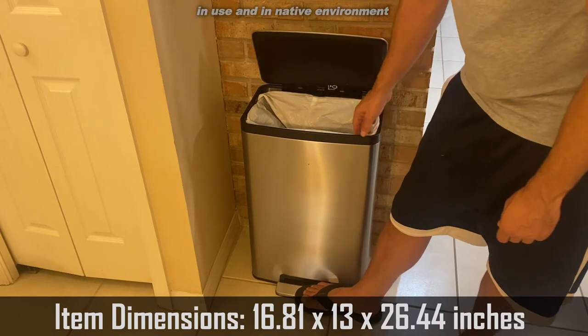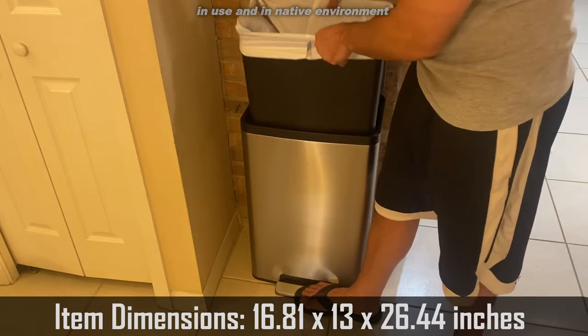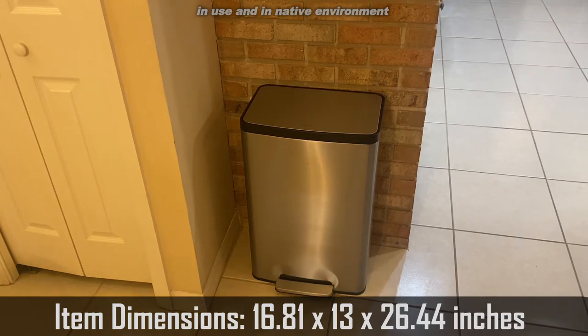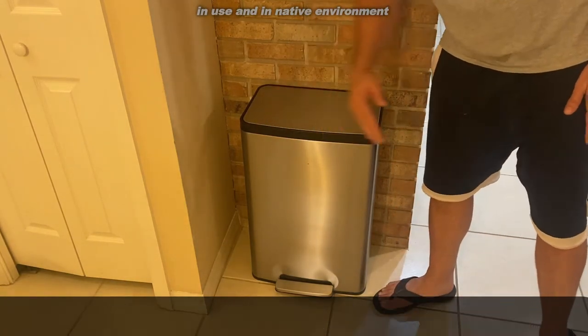A nice thing about it is your bags do fit very well. It comes out, emptied out — you can take this straight to the curb, however you want to do it. But I take the bags out and that's held up very well. The stainless steel, you can see, looks nice despite the age. It's a good looking trash can.